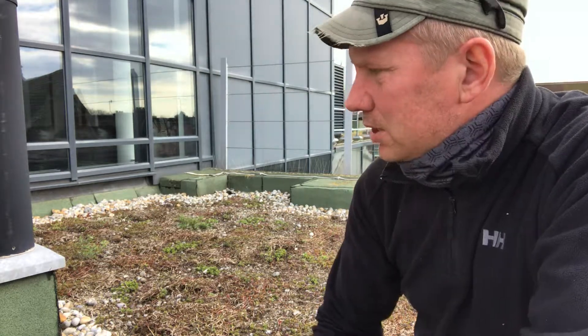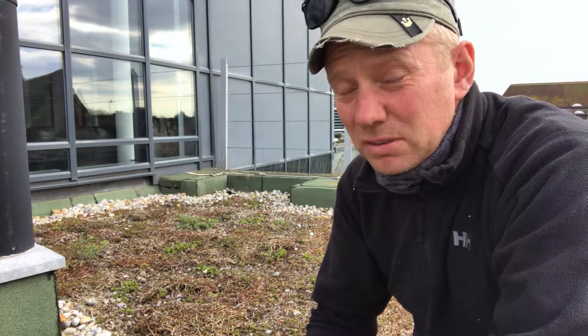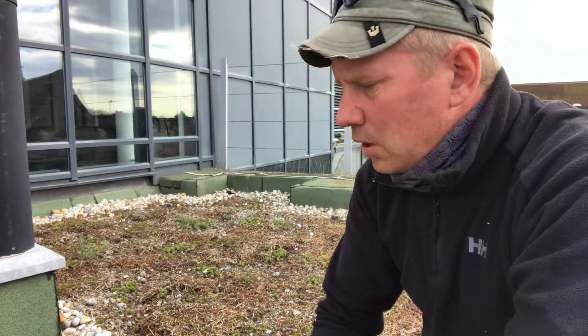So this is a tiny patch of what's left of the sedum at this place. We were called in to maintain it for a couple of years and the best we can do is apply some feed. There's one or maybe two species left, that's all.